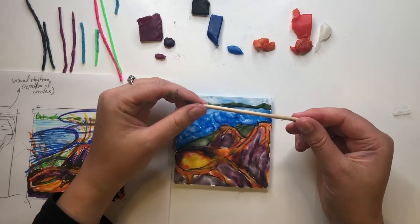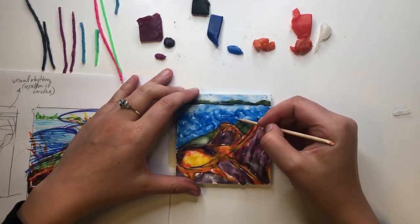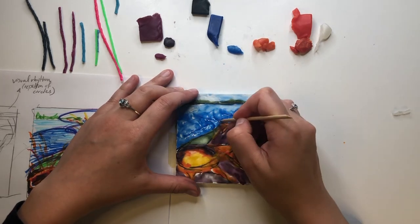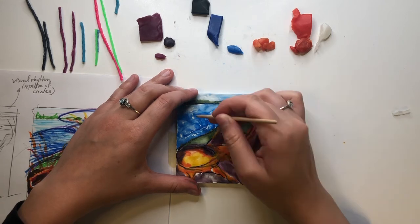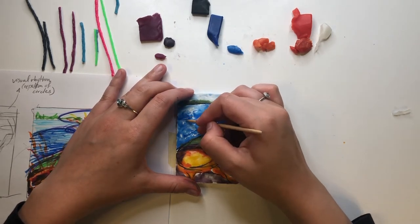I was noticing the ocean in my piece was looking a little flat, so I grabbed the wood pick to add some wave details. As you can see, the wood pick can create textures, defined lines, and stark highlights when you scrape it over the wax. You can even uncover the original board color.